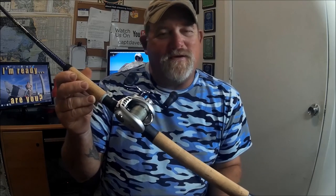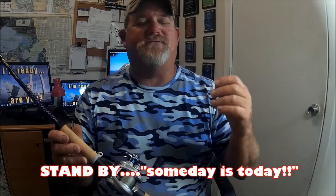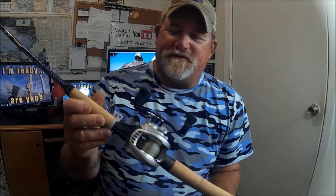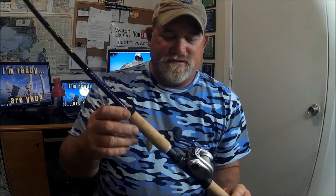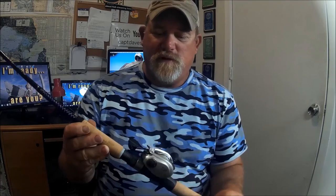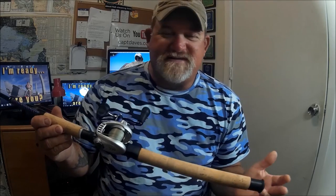I picked up these Daiwa Aird Coastal baitcasters because even though I do have spinners, I absolutely hate them — even on the boat. Someday I'm going to do a video on why I'm an anti-spinner. I picked up these Aird reels — they kind of match, silver with a big blue super handle. They're inexpensive, extremely lightweight, and have a 7:1 gear ratio.